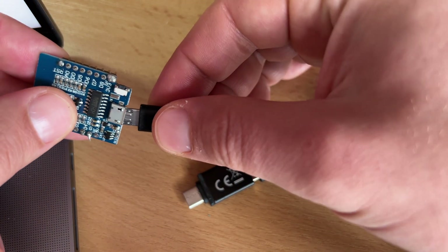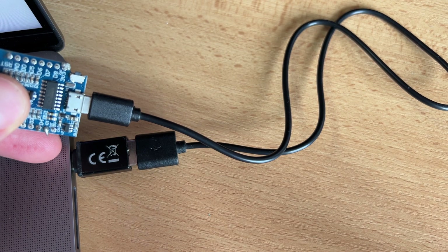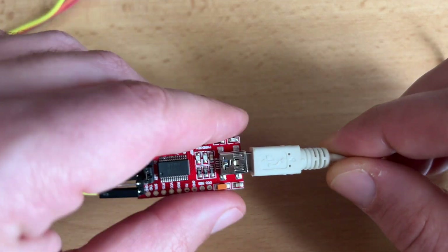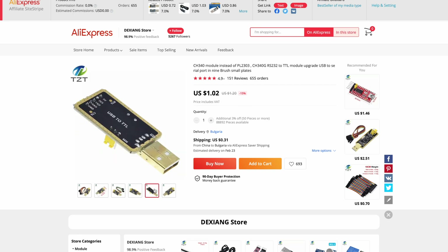In both of the above mentioned scenarios you can upload the Tasmota firmware. First you have to connect the ESP device to your computer somehow. This usually can be done using a micro USB cable if the ESP device has such a port. Or you have to use a serial to USB adapter like this FTDI or this CH340G adapter. These adapters are available on AliExpress for around 1 or 2 USD. If your ESP device has a micro USB port you just connect it to your PC and you are ready to upload Tasmota.